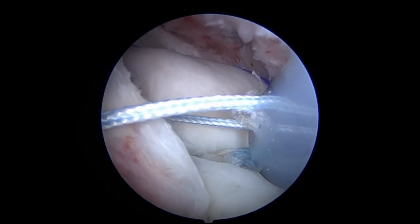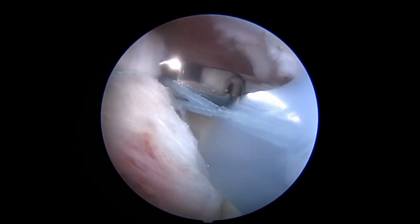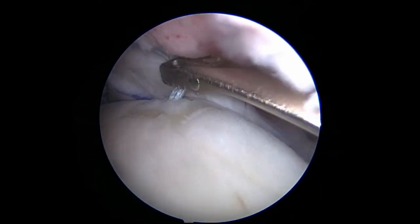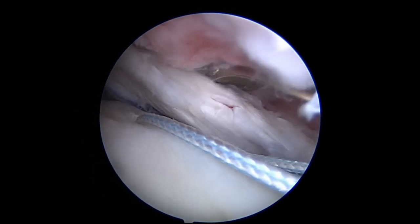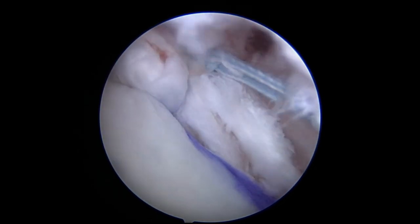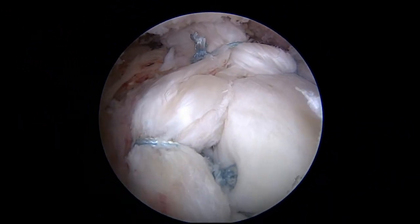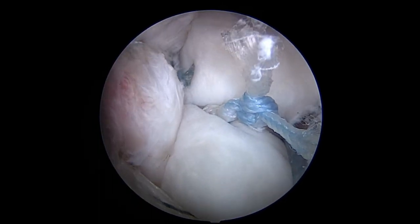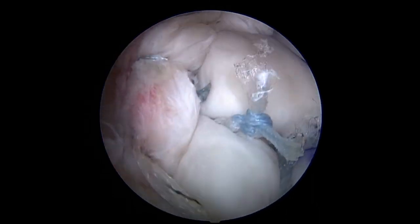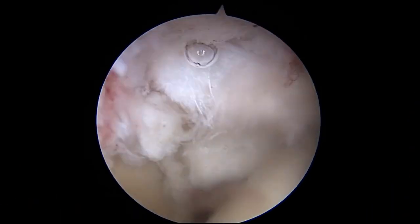A number two fiber wire suture is passed through the infraspinatus tendon and into the posterior margin of the graft and tied together for posterior margin convergence. Anteriorly, a scorpion suture passer is used to pass sutures through the graft and then through the anterior rotator interval tissue; the anterior margin convergence suture is then tied with the knot pusher. A medial margin convergence is then performed between the anterior tissues and the infraspinatus. This completes the superior capsular reconstruction with infraspinatus repair, as seen from the bursal side and from the articular side.